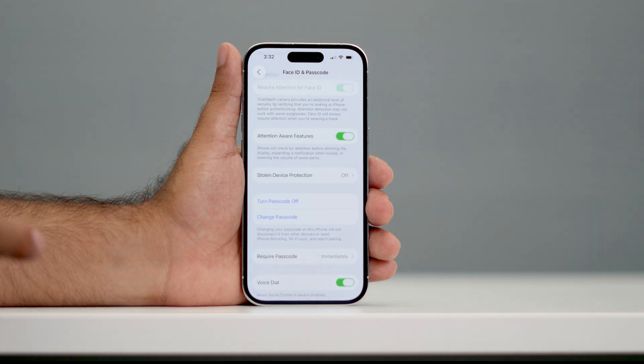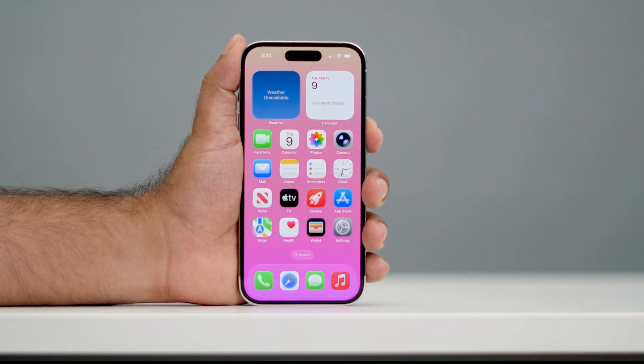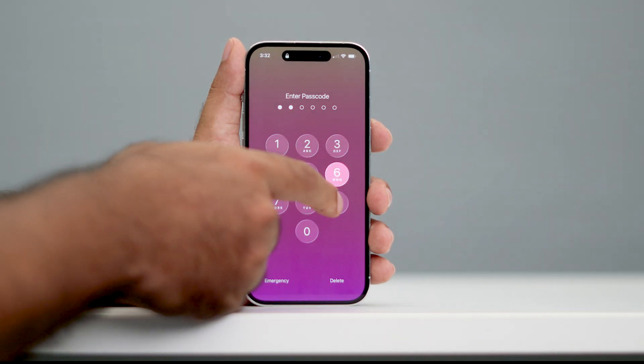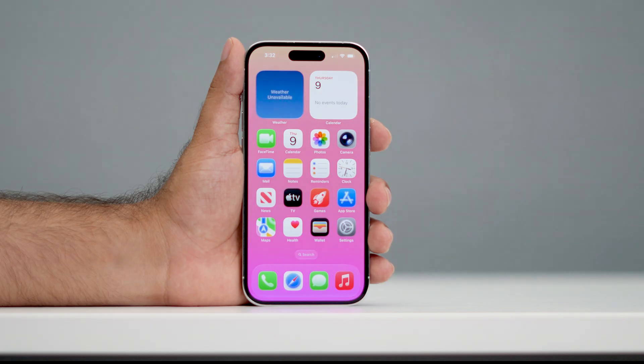Once done, as you can see, the passcode is now enabled. Let me lock my phone. Now whenever I try to unlock it, it is going to ask for the passcode. Let me type the correct password so that my iPhone unlocks.